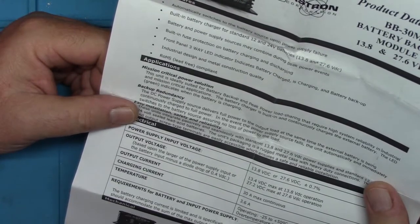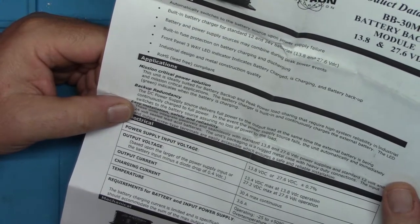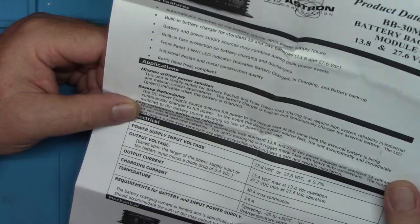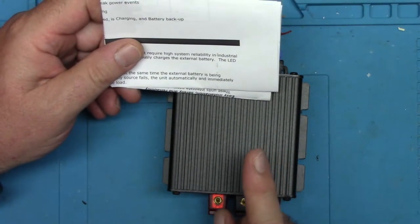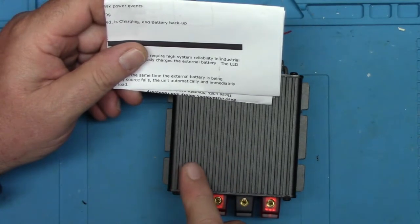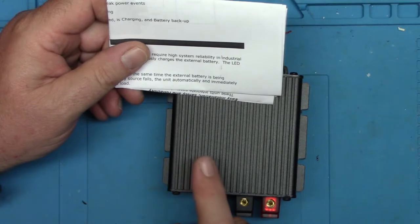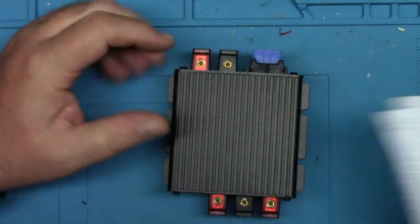I thought, dang it, I bought this and it's not going to work because I have a LiFePO4 battery I was going to use — I think it's a 32 amp-hour, maybe 20, I can't remember exactly. I thought I'd have to send it back. But after some reading, it turns out you can use an SLA charger for a LiFePO4 battery as long as the voltages are within the same range. LiFePO4 batteries fall within the SLA charge range — they're concurrent and overlapping. However, you cannot use this with a lithium-ion battery, as it charges at a different rate and different current.